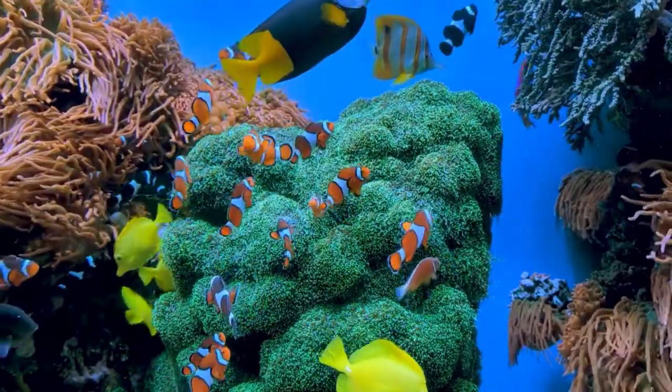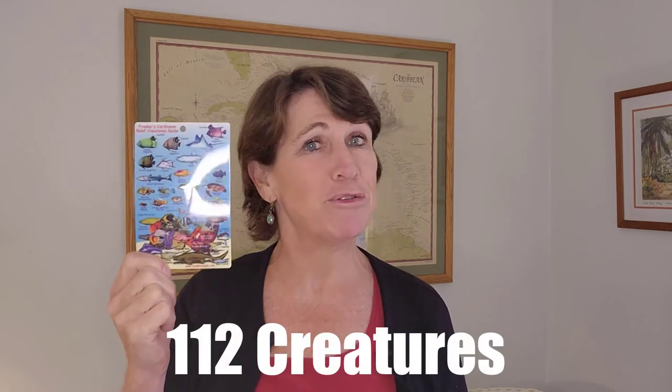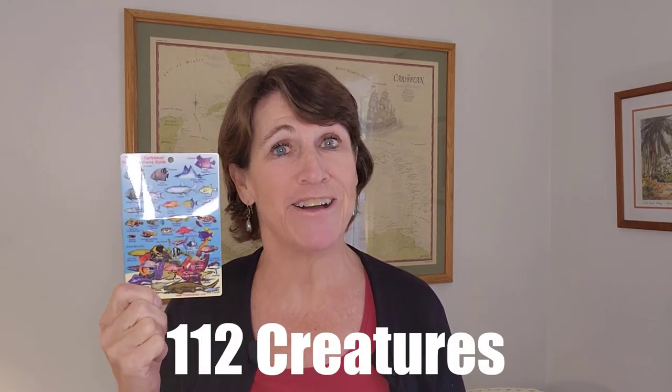My first scuba gift idea is a practical and useful one: this reef creature guide. It's always fun to look up what you saw after a dive and record it in your logbook. I've used one similar to this for years, but mine started cracking so this is my new one. It's great for dive travel too — small, compact, waterproof, and laminated, perfect for the dive boat. They managed to fit 112 creatures on here, and even with my pretty bad eyesight I can read them, so it's a great gift for any diver.